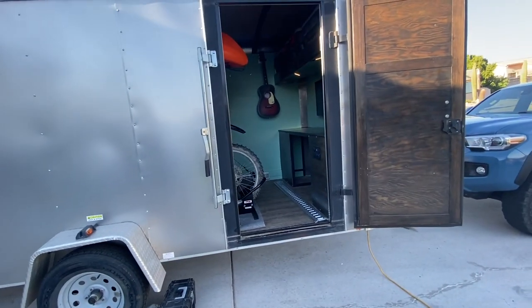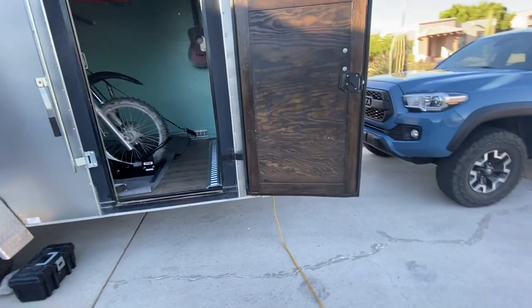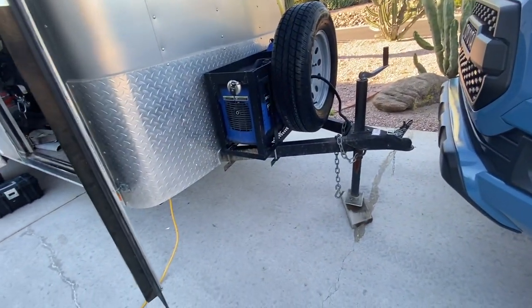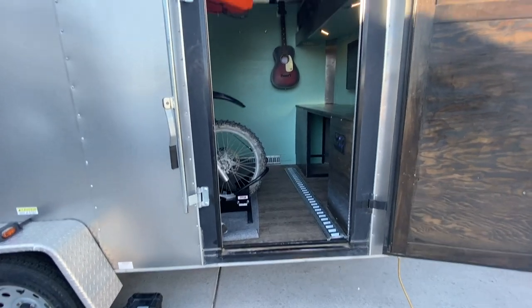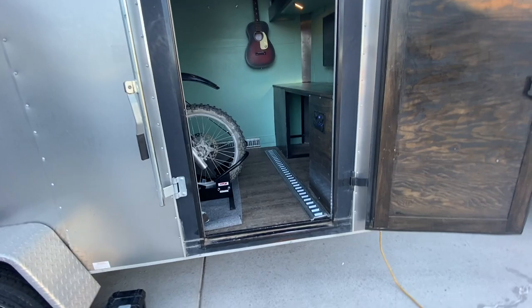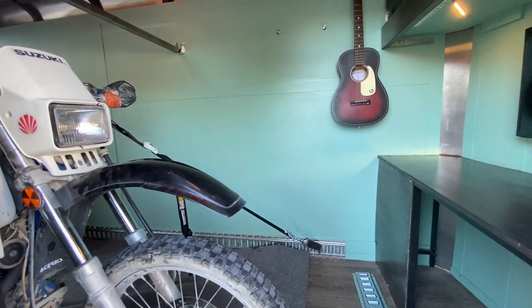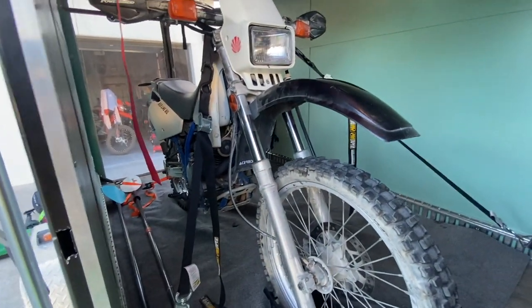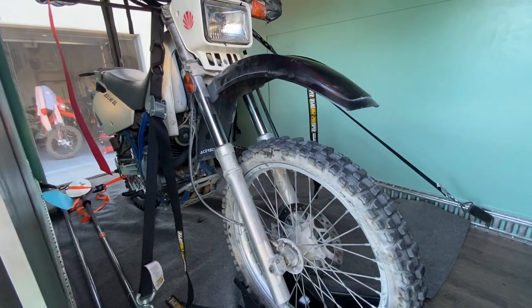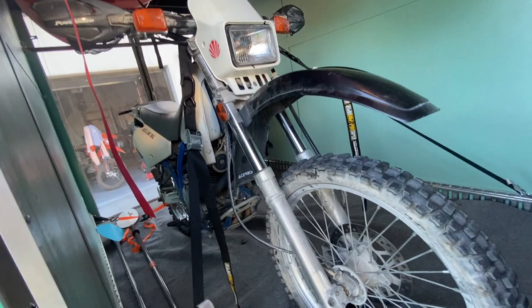I might add jacks to the front corners to level it out. Right now it's pretty stable side-to-side but with two adults walking around, especially on soft ground, you can feel it move. The extra E-tracks might also be mounted a little higher on the far side so bikes can go in on the diagonal. The cargo limit is around 1,500 pounds — a couple of bikes and all the gear is no problem, but we were definitely pushing the limit with the side-by-side and felt it both towing and braking. Staying within the weight limits is absolutely the way to go.